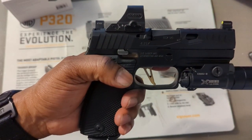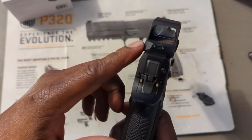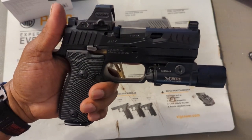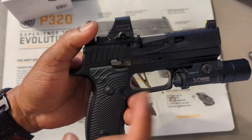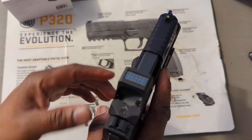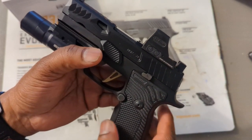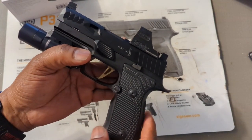Holosun does make a smaller version of this — I think it's called the 507K. If the overhang bothers you, you can go with that one, but that red dot is mostly made for subcompact guns. A lot of people have the 507K on the P365. I was able to get the battery tray off — it's a CR1632 battery. This thing has a lot of settings just for two buttons, so anybody who buys this is going to have to read the instructions for sure.